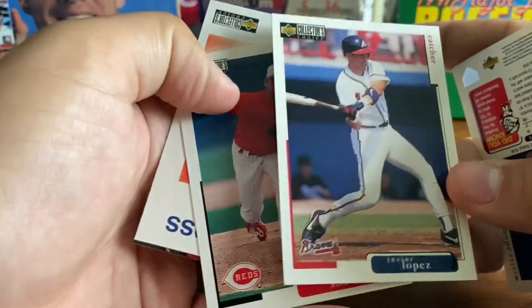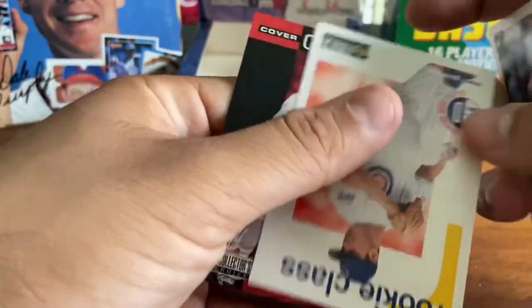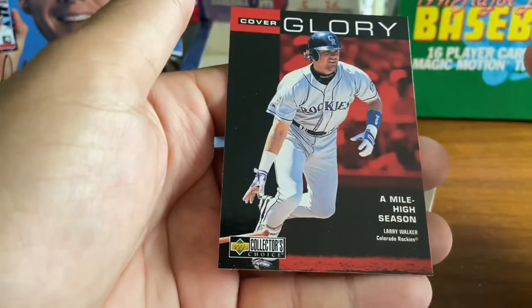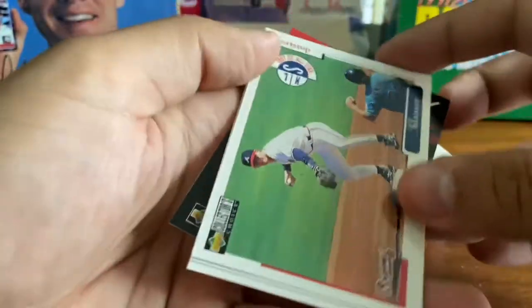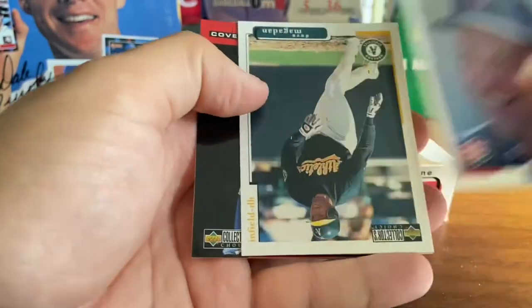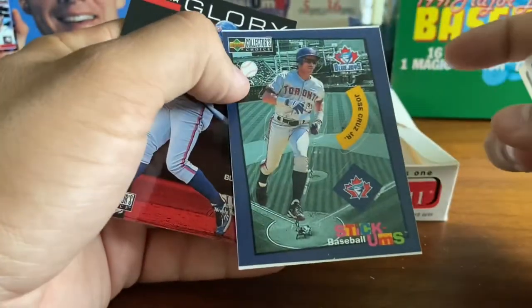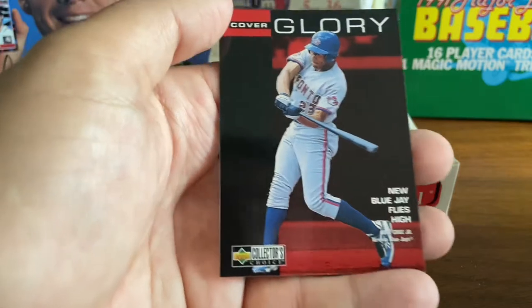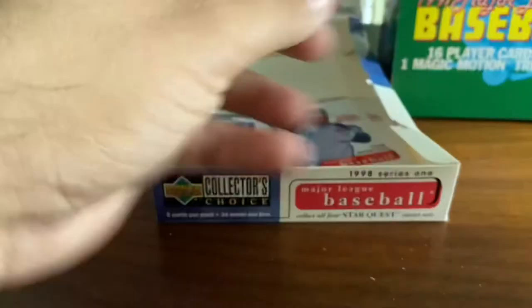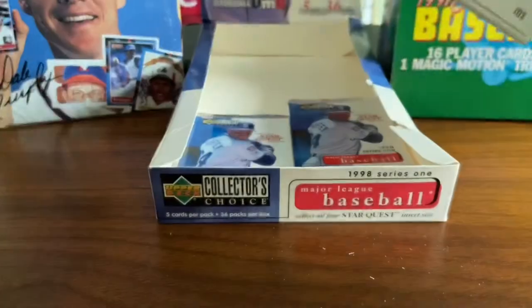Willie Adams. Javy Lopez — one of the great catchers of that era. Jeff Shaw. We've got Jeremy Gonzalez and Larry Walker with the Rockies — Larry Walker, recent Hall of Famer, I believe finally getting inducted in a couple of weeks there with Derek Jeter. Jeff Blauser. Mark Grace. Dave Magadan. We've got a Stickums of Jose Cruz Jr., who was a hobby darling in the 97-98 era. If you're a Jose Cruz Jr. fan in that era, you would have been thrilled about that pack.